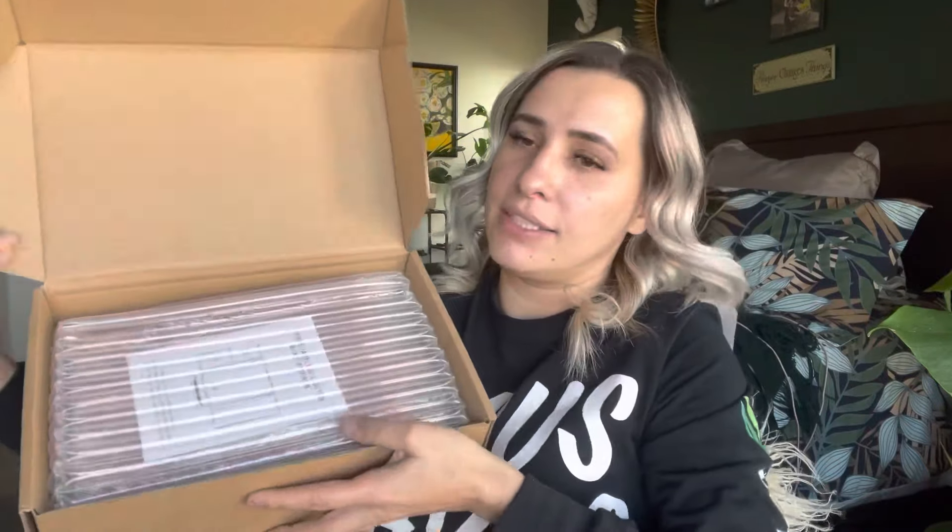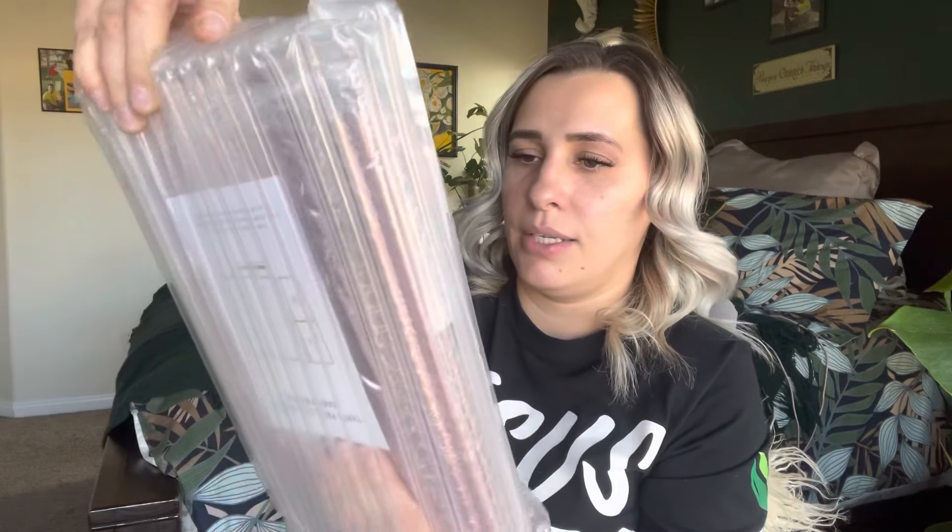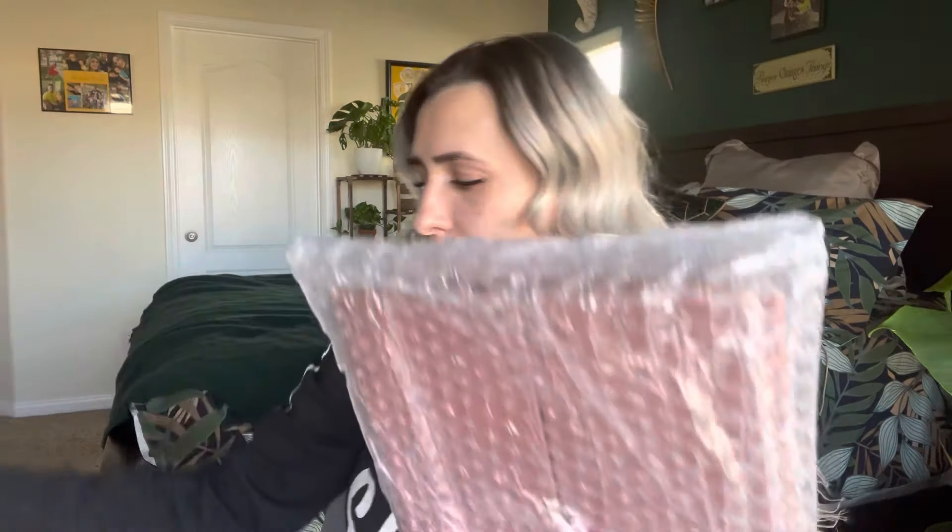I don't have my nails on — I took them off so I can actually open stuff. This is how it comes. I like that it's super duper wrapped — look at that, that is really really well wrapped. This is actually a great gift idea. Like, when I first started doing makeup, if somebody would have got me something like this I would have loved it. It comes in rose gold, black, and white.